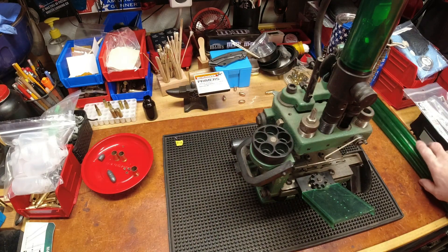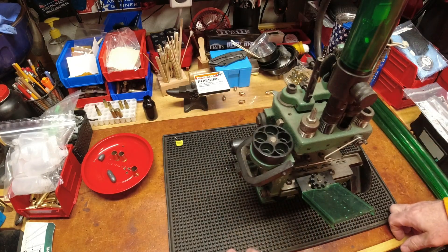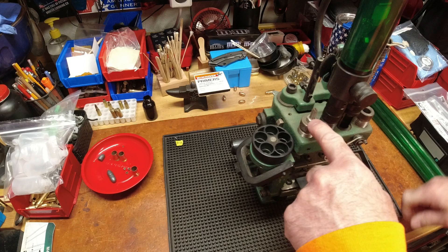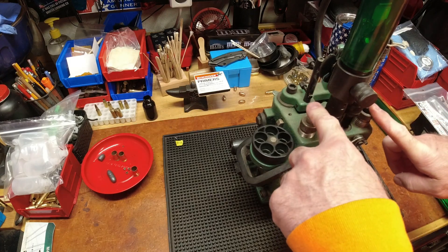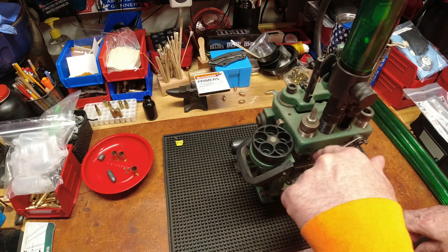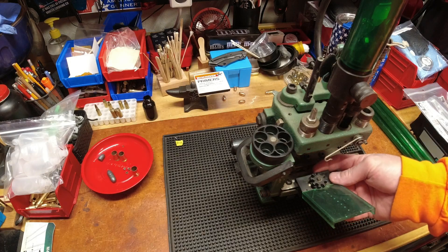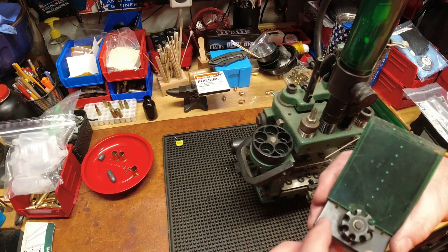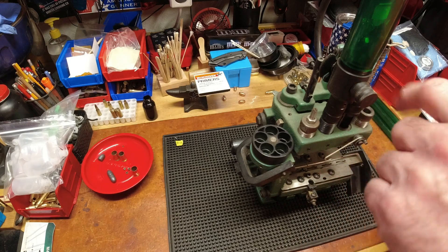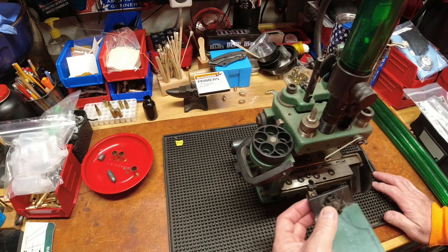Brass goes in, and what makes the setup quite unique is it's progressive but it's linear. A piece of brass goes through all four stations: decap/resize, powder/flare, bullet seat, and crimp - and also prime on the powder drop station. Some will say the primer feeding device on this particular press is less than reliable, and some people have replaced it with a vertical tube feeder, unlike the Hornady and the Dillon.